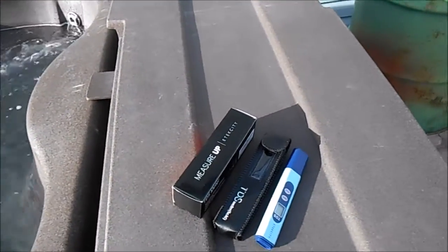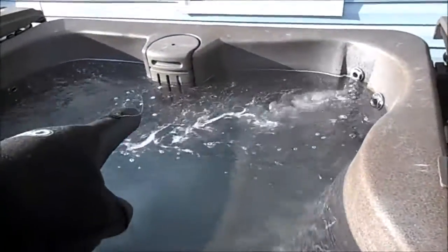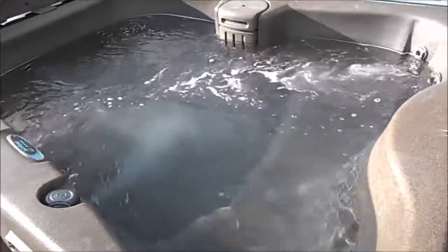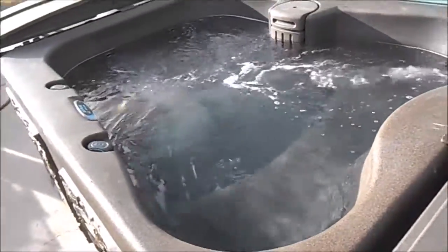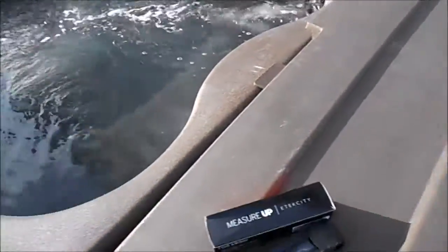I figured the problem was TDS — total dissolved solids. It's basically everything that can't be filtered out by the filter or oxidized out by the shock. So I picked up a TDS meter.